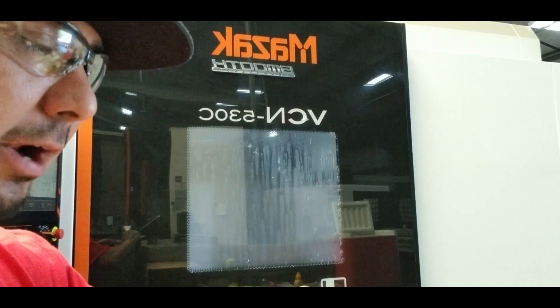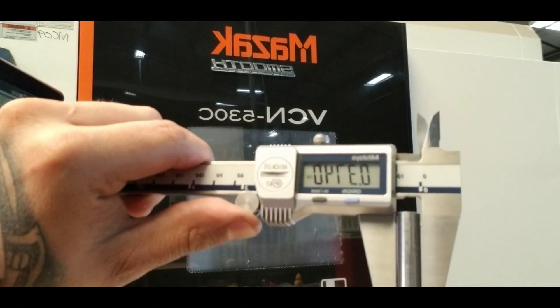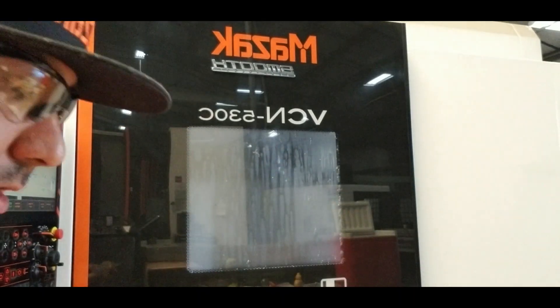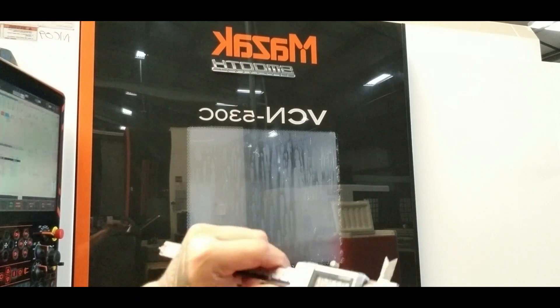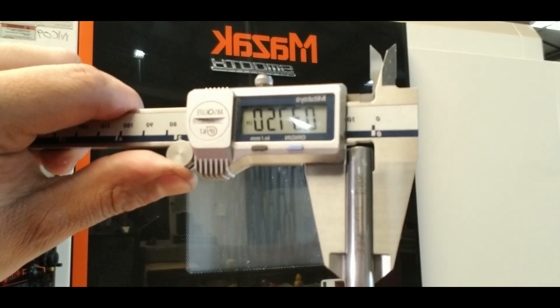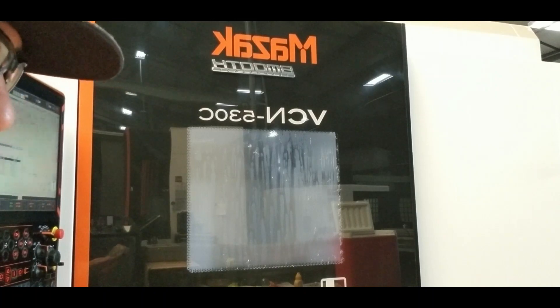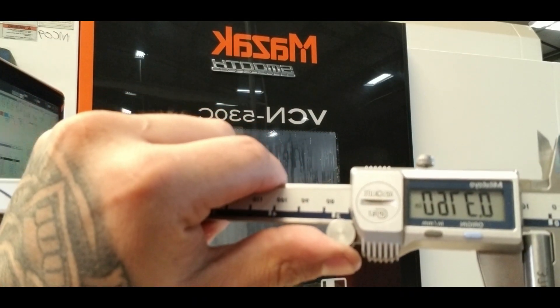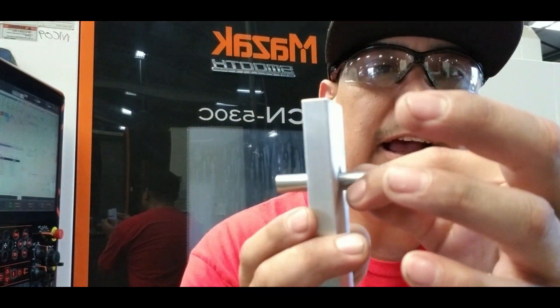The way I make sure my calipers are calibrated right is I go ahead and put my calipers on the 374 pin — it should read 374. The 375 should measure 375, and the 376 should also measure 376. That's how I make sure my calipers are calibrated right.